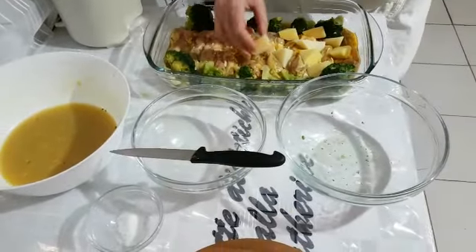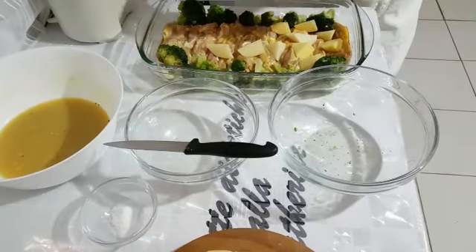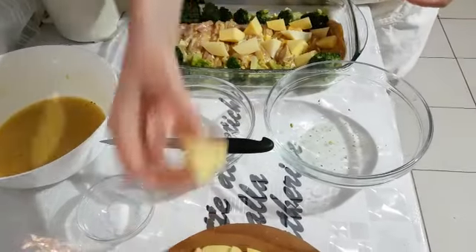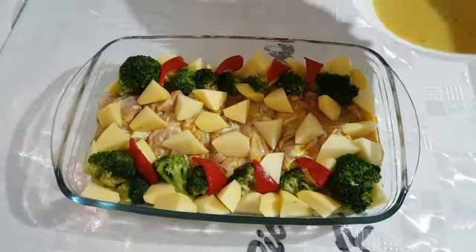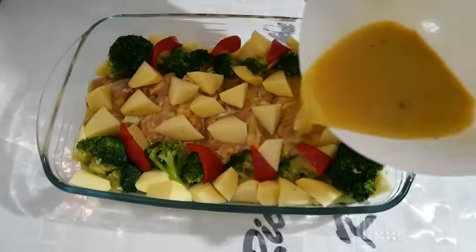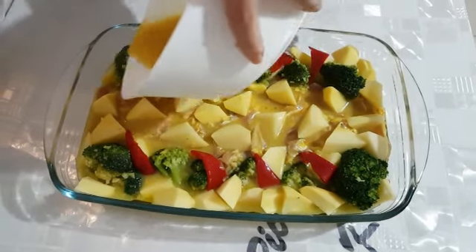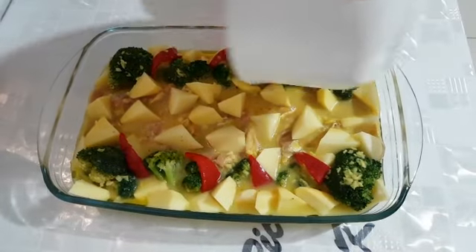Aggiungiamo le patate, cosparse dappertutto. Aggiungiamo anche la marinatura, cosparsa su tutta la superficie. E lasciamo cuocere per circa 40 minuti.